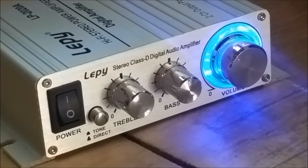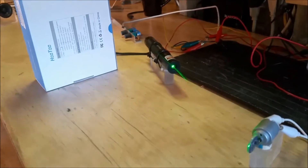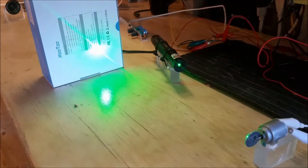Here's the Lepi amp that I got from Amazon — I think it was like 25 bucks. I just wanted to show you what that looked like. I've got the laser on here and it's connected to the linear motor, which is connected to the amp, and I've got music plugged into this.